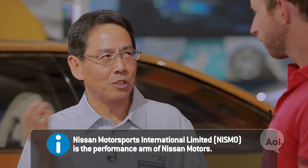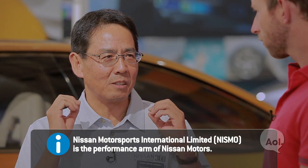Nismo is the abbreviation of Nissan Motorsports International Limited. When Nissan introduced the Leaf and tried to claim the position of zero emission leader, we thought it would be a nice idea to have a racing car version of the Leaf.